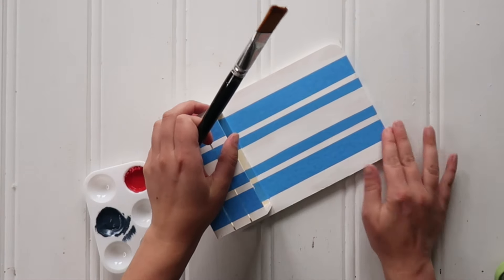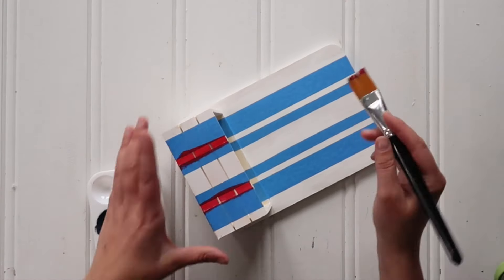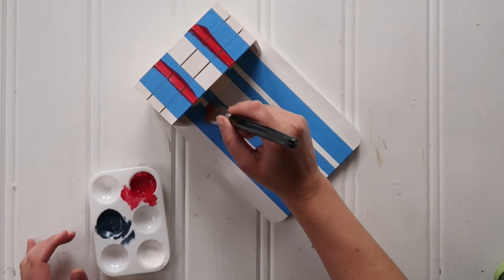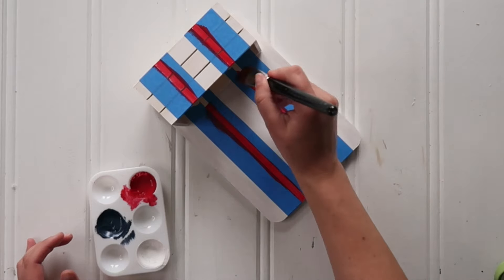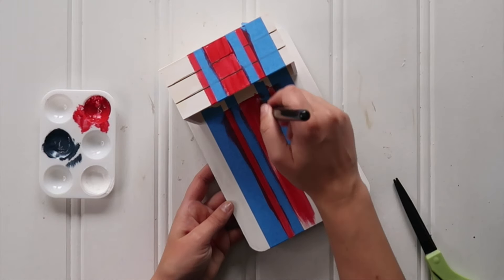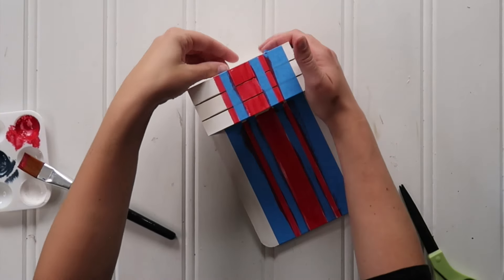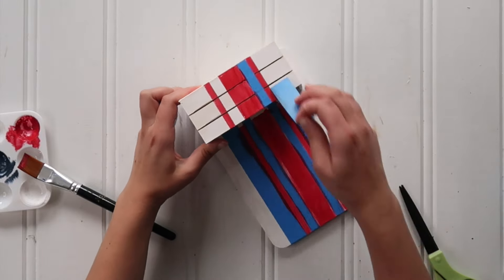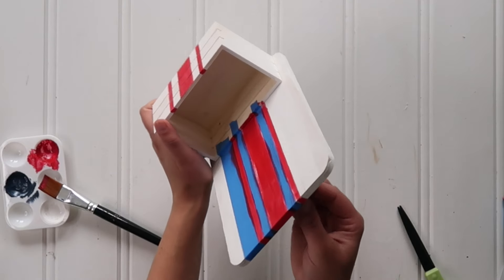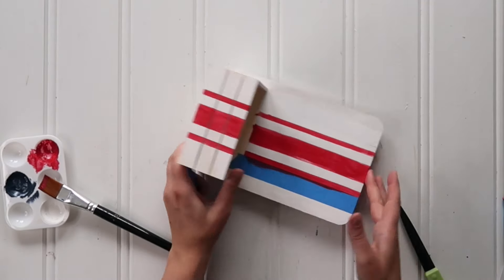Make sure to smooth down the tape really well so you get crisp paint lines. Then I grabbed my one inch flat paintbrush and red paint and very lightly painted within the tape — I didn't go for perfect coverage, more of a dry brush rustic look. Once all your paint is applied, do not wait for it to dry — you'll get crisper lines if you carefully peel away the tape while the paint is still wet, peeling at an angle. Keep the tape away from your project so none of the extra paint gets where it shouldn't be.